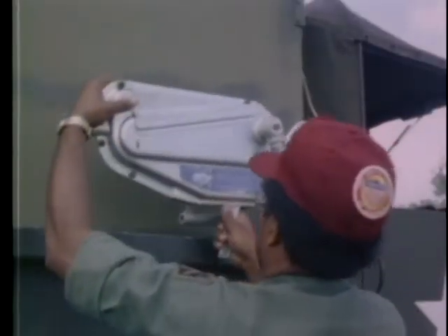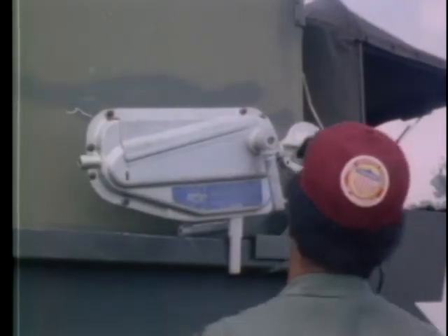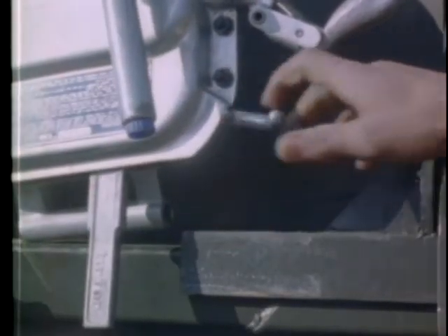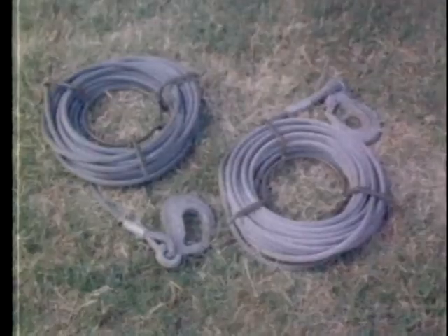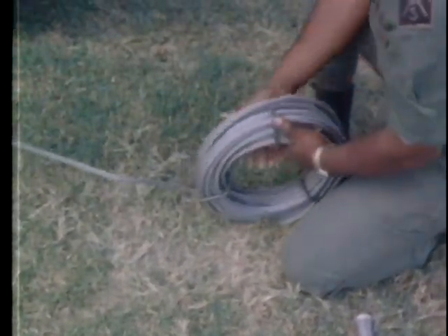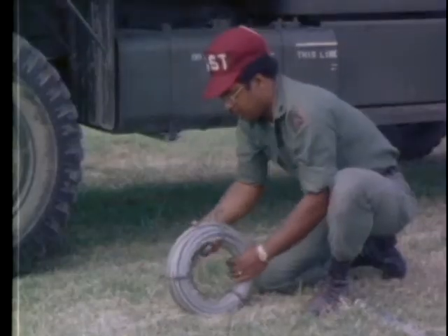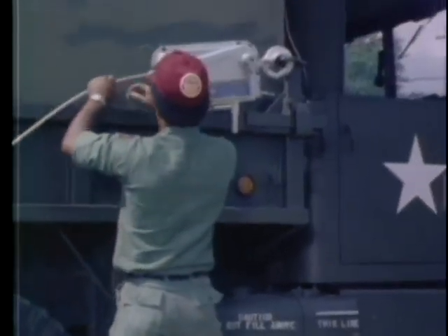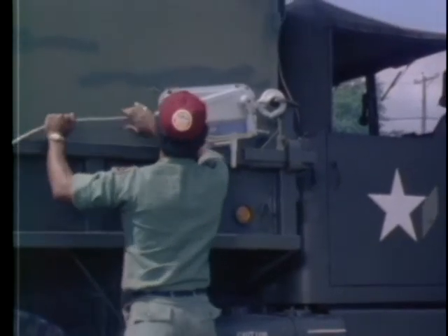The hoists must be positioned so the fittings for the jack handles are facing to the outside. Release the clutch on the grip hoist before installing the cables. Remove the hoist cables from the reels for insertion in the grip hoists, and extend the cable to its full length.